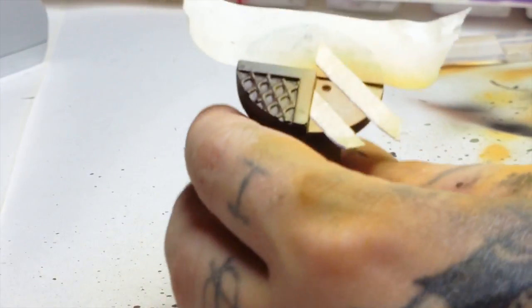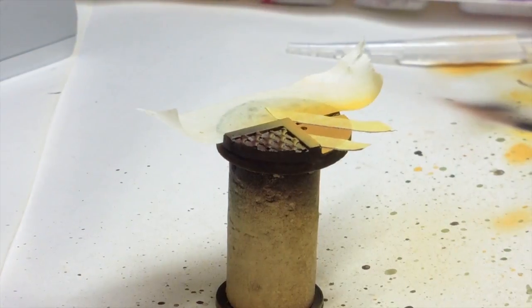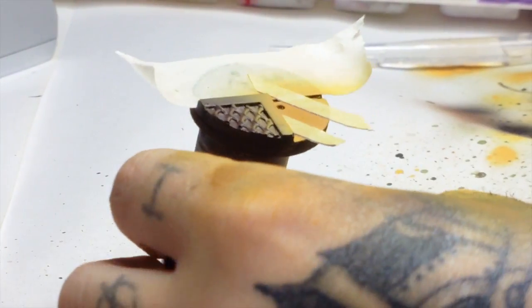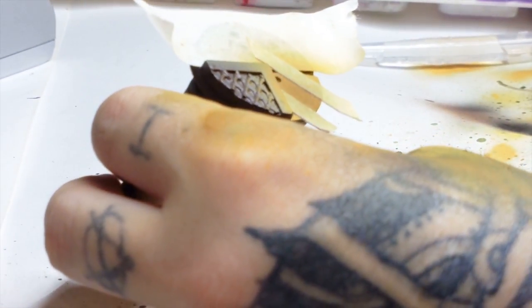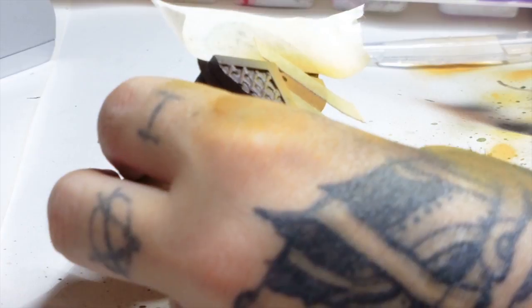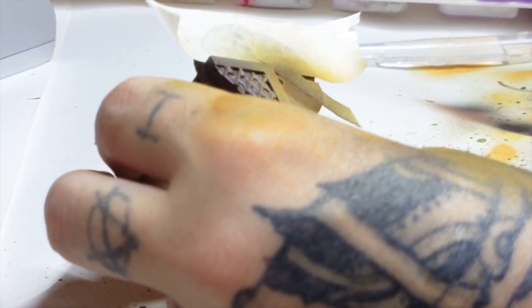Now this is some Tamiya masking tape. If you haven't got any and you want to do hazard stripes, I'd recommend this — it's the least likely to pull any paint off your model. It's not that expensive; you can buy it off eBay for a few quid. The paint doesn't run under it like it would with other masking tapes, and it bonds well enough to stop paint getting underneath, but not so much that it will pull paint off when you remove it.